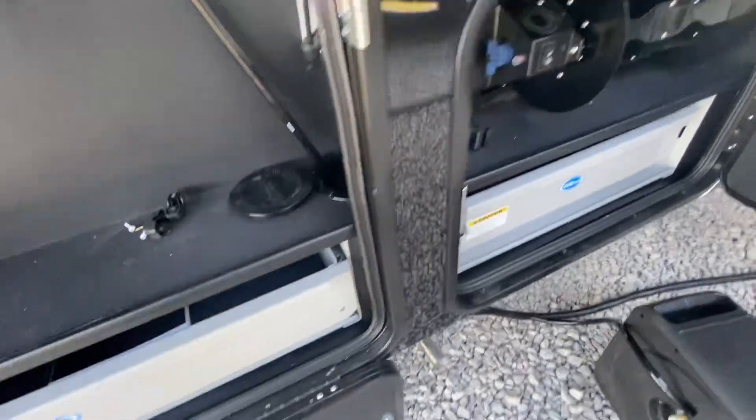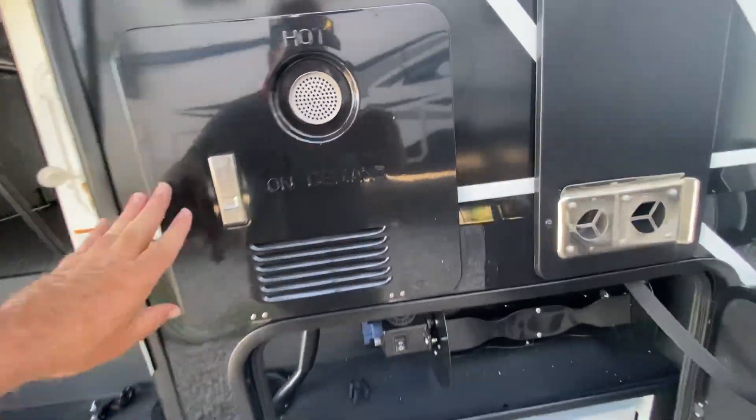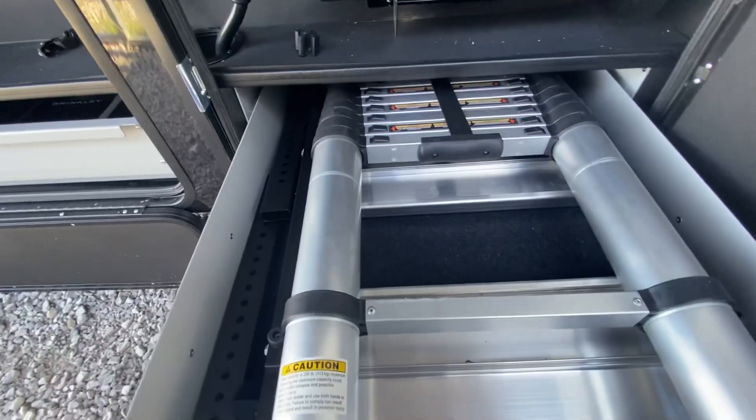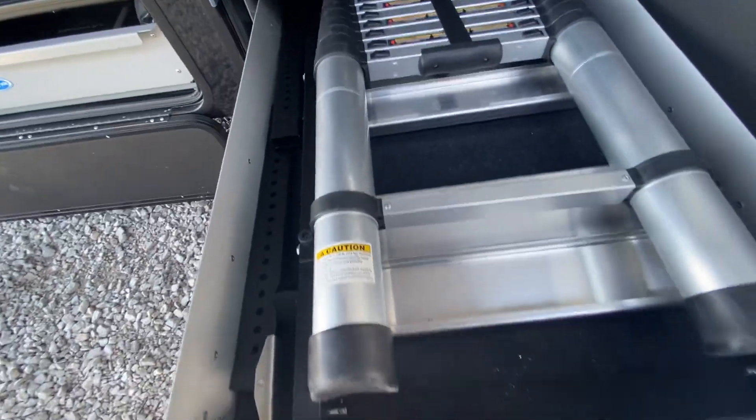And then next to it, here's the on-demand water heater, and then a hose reel, and then it looks like a telescoping ladder in this one.